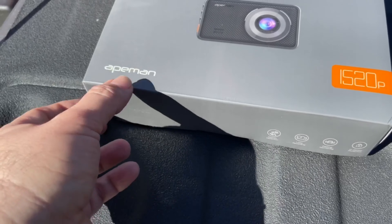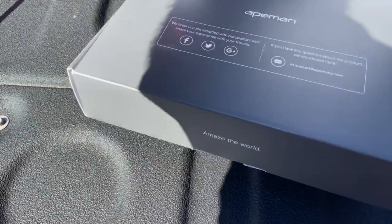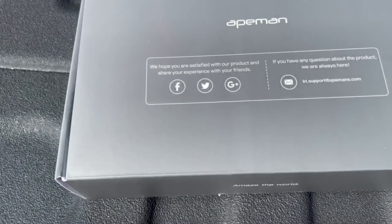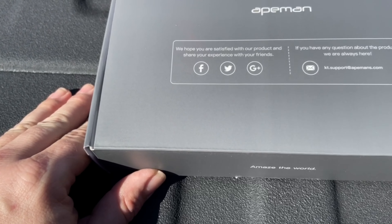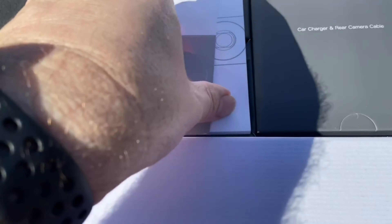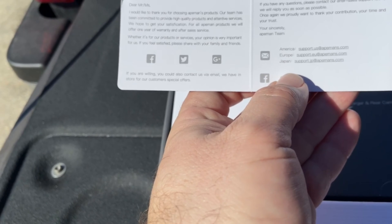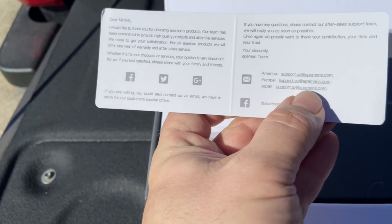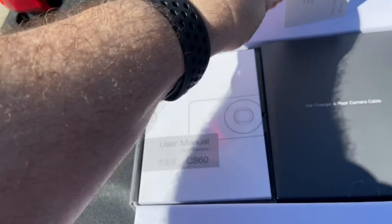So I opened it up. It came from Amazon and was packed fine. The insert says: "We hope you are satisfied with your products and share your experience with your friends. If you have any questions, here's where we are." And it says hello, thank you for choosing them — so there we go.